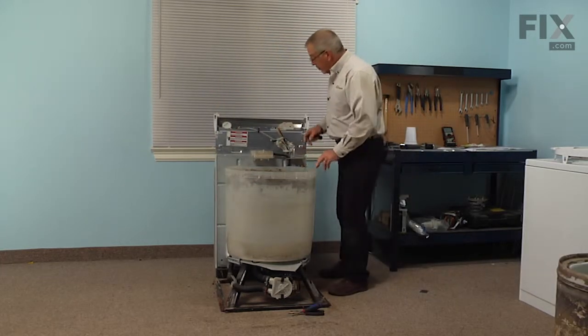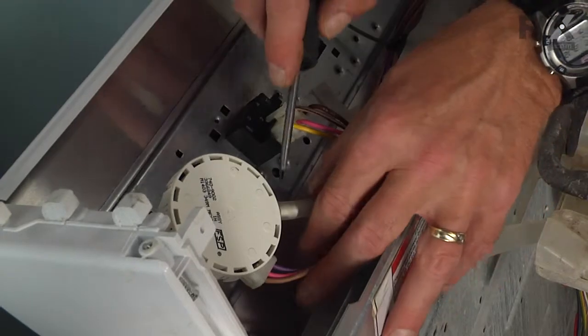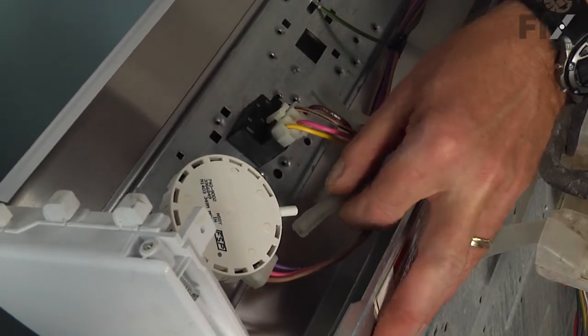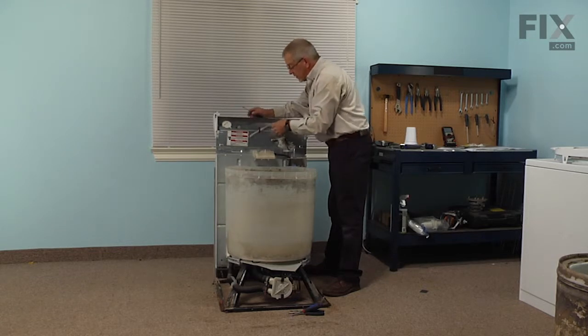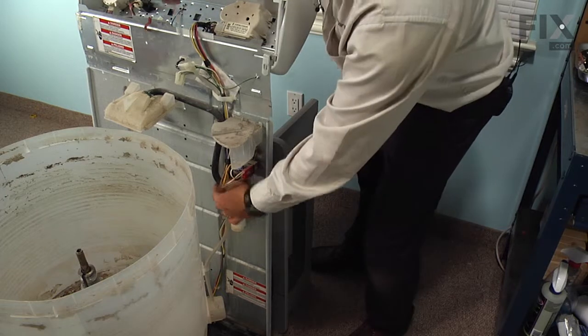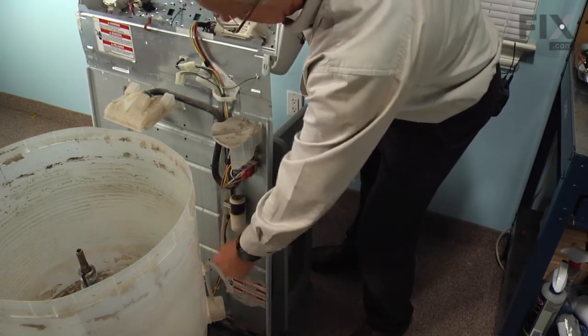With the tub removed, we're next going to remove the air dome tube to the pressure switch. With a small flat blade screwdriver, reach in and start it so it'll pull off easily, then thread it through the retaining straps and lay it inside the tub.